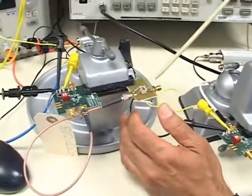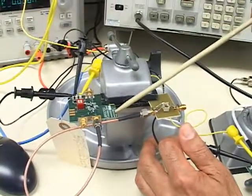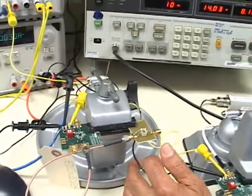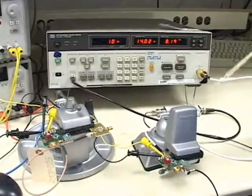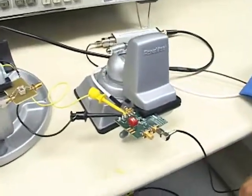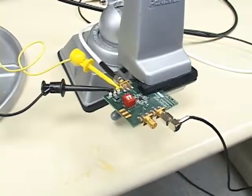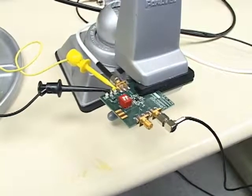One is a standard LMH6629 evaluation board which is connected to this noise figure meter, and the other one is a configuration where we have a transformer built into the front end of the LMH6629. The LMH6629 is a very low noise 0.69 nanovolts per root hertz input noise voltage and 2.6 picoamps per root hertz amplifier capable of high speed.